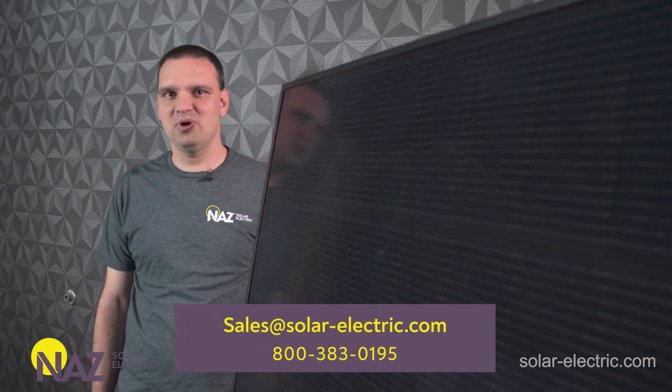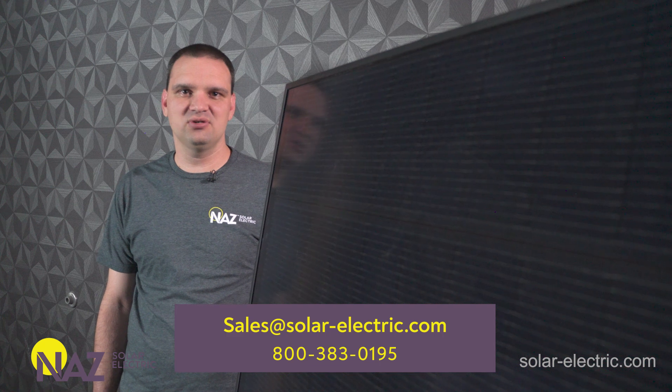If this video is helpful, please consider liking and subscribing. We have more videos to come. Give us a call, check out our website — we've got lots of articles in our Learning Center to help you plug into solar.